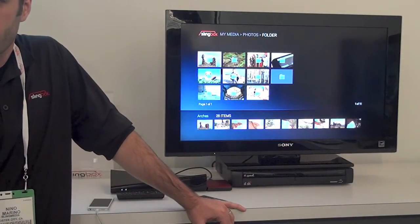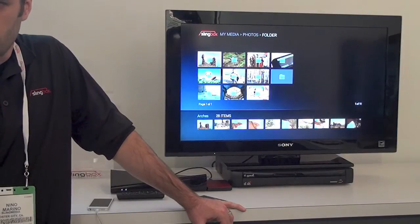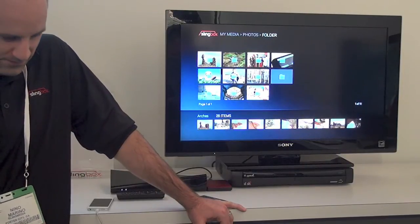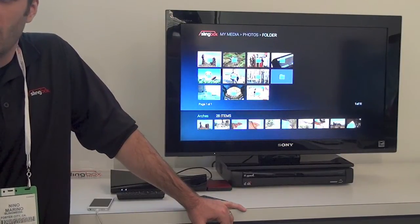When Sling originally released the 500, a lot of people didn't understand what the difference was and why pay the extra money between the 350 and 500, but now with this feature it makes sense. Yes, and it's a really good feature, and it's good to see it coming to fruition.